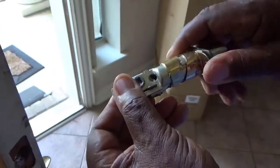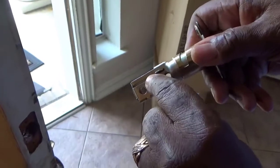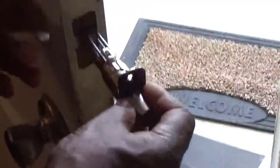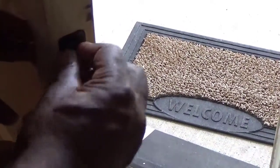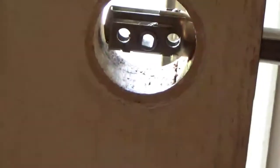You see this latch right here - you can adjust it. Mine came standard. It says 'up' right there - that's the way it needs to be installed. Just take your latch, make sure the part that says 'up' is up, and push it in. You can use your old screws if you want. Make sure it's centered, take your screws, put them in, and tighten them down - make sure everything's pretty snug.